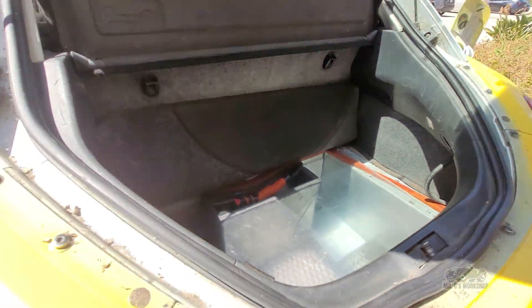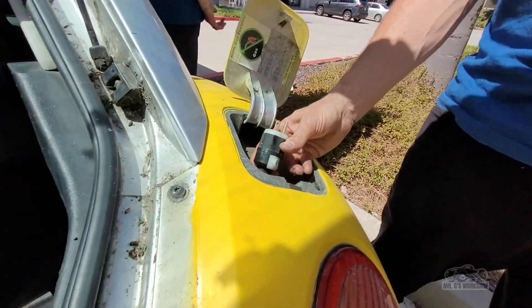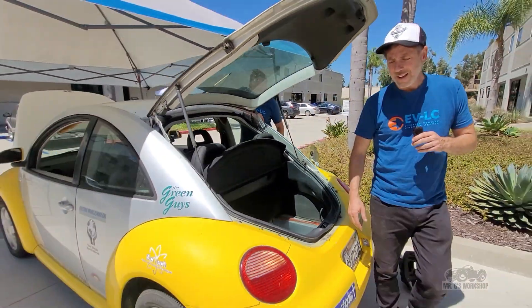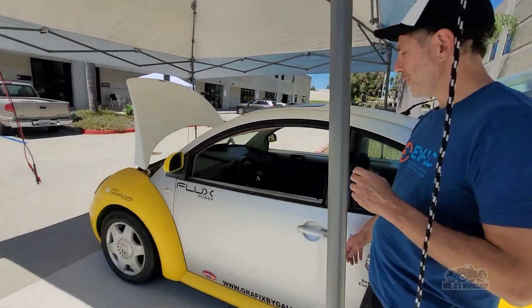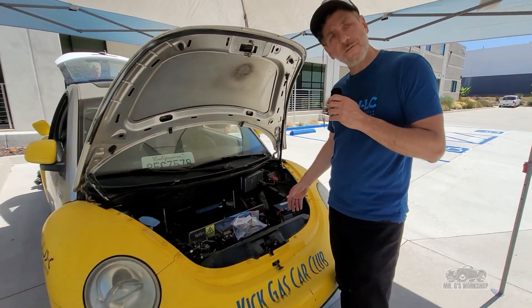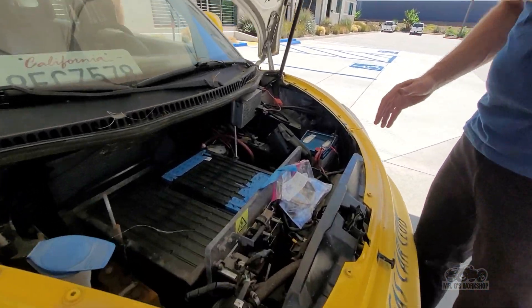It still has the original charger, and there was really no standard back then — it was just a plug-in to the wall. Slow charging, no North American charging standard, no J1772. So it was very early days. It only had 40-mile range, but it's got everything a conversion needs — a good example, although kind of dusty and rusty.